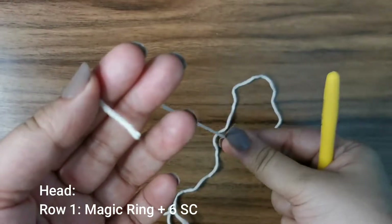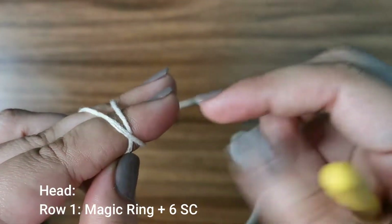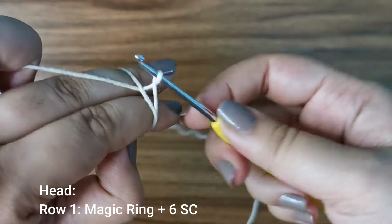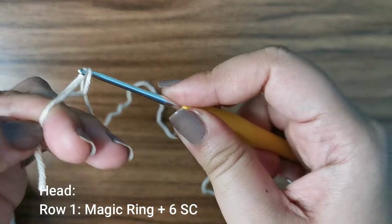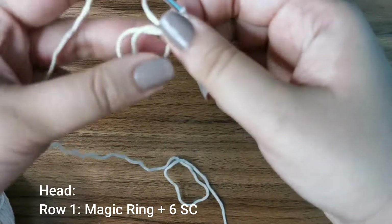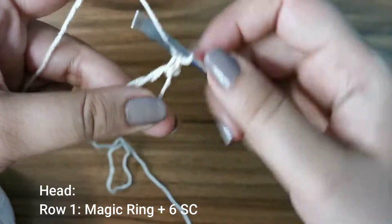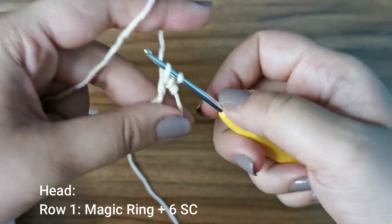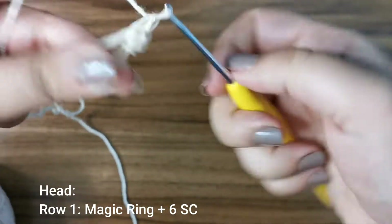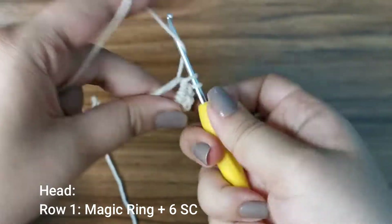Hold the yarn in your fingers like this, across two fingers, and create an X at the back of your fingers. Insert your hook into the bottom, pick up the top and twist, then pull up a loop — you have a magic ring ready. Into this magic ring we're going to place six single crochets: insert your hook, pull up a loop, yarn over, pull through two — do that six times.